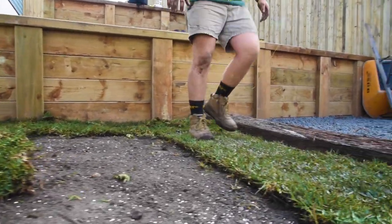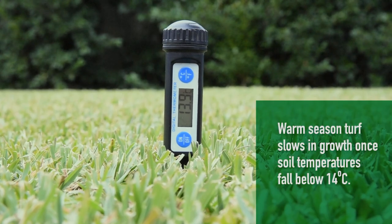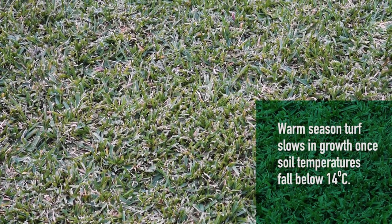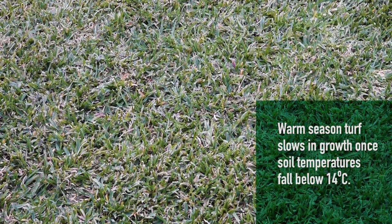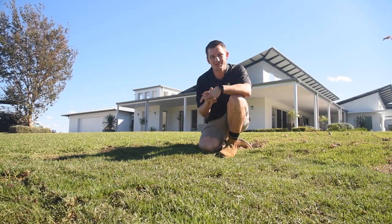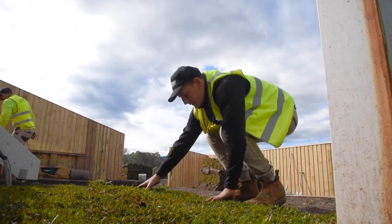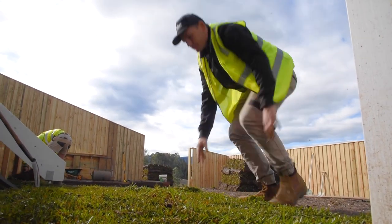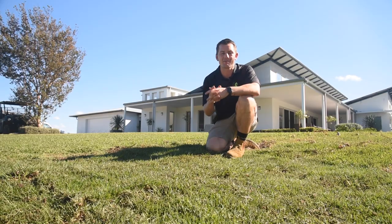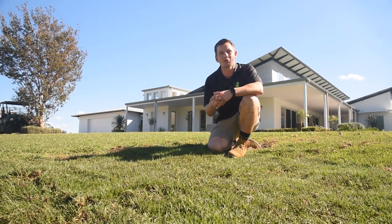These grasses fit into the warm season category. As the name suggests, that's the time when these grasses are actively growing, and during the cooler months they slow down and can go to a certain level of dormancy, slowing growth and losing some colour over winter. There is a common misconception that warm season turf grass varieties cannot be installed in cooler conditions, but this isn't true — warm season turf grass varieties can be installed all year round in most regions of Australia. There are even some benefits to installing new turf in the cooler months.